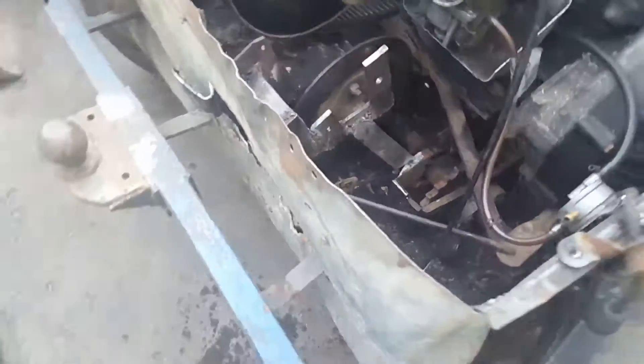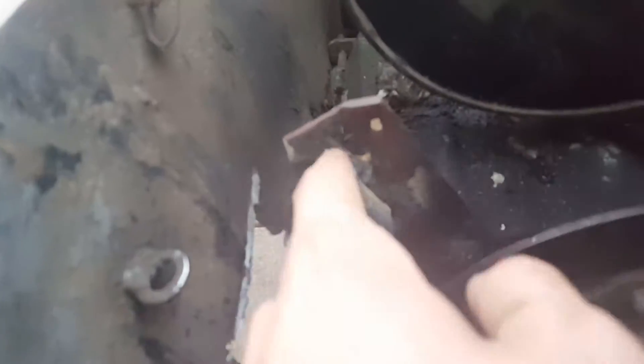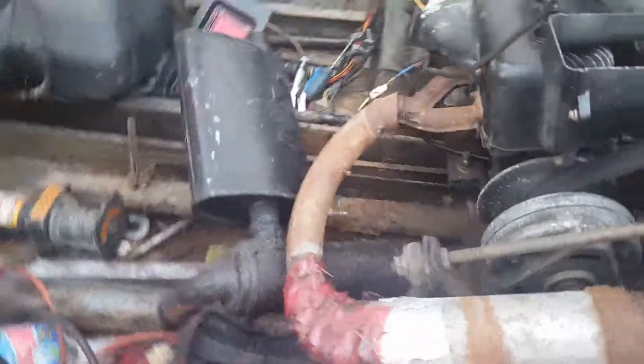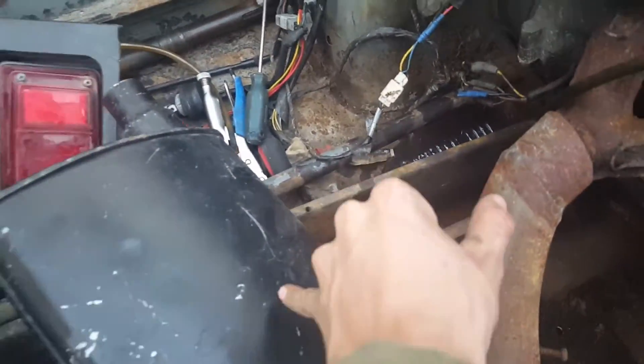I had to cut a hole in the back here to gain access to weld the back. I can't weld the bottom because it's impossible to get to, but hopefully three welds is good enough — my famous last words. The brake caliper is over there so I can bolt it up, and then I'm going to do the master cylinder in that chain case.